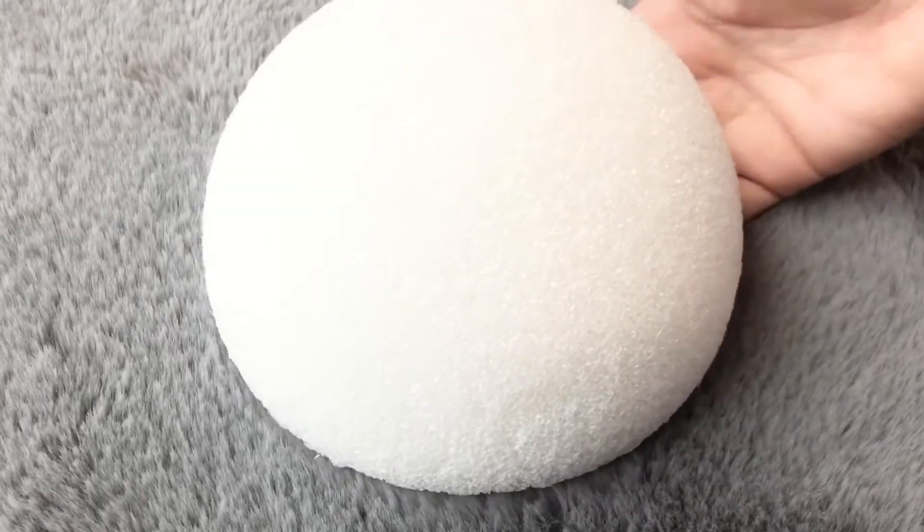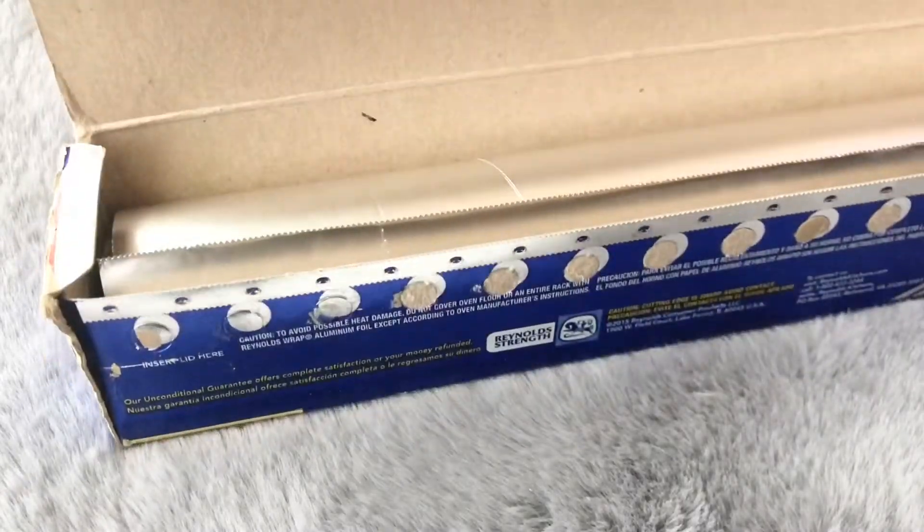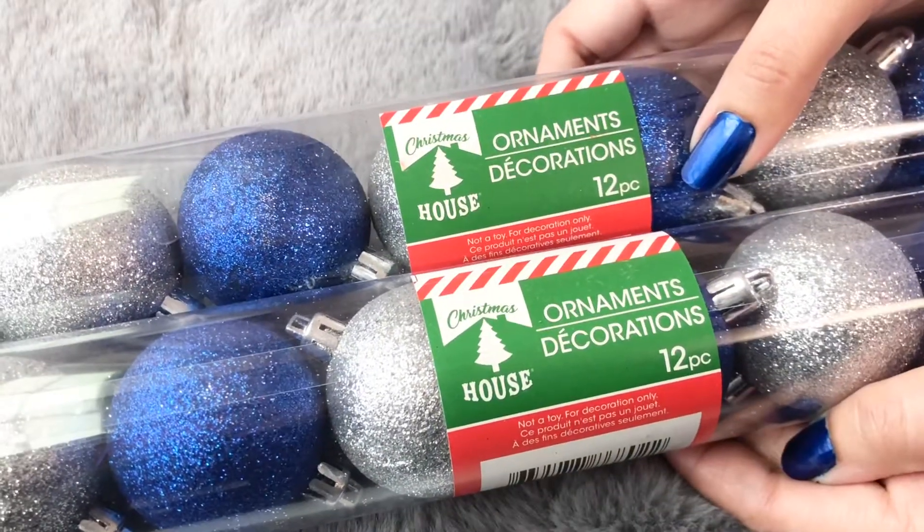To make this, I used a half styrofoam ball, aluminum foil wrap, silver color paper straws, and blue and silver color ornaments.